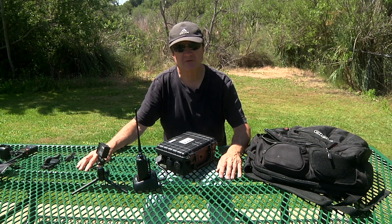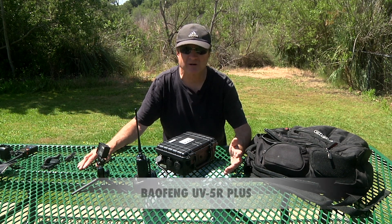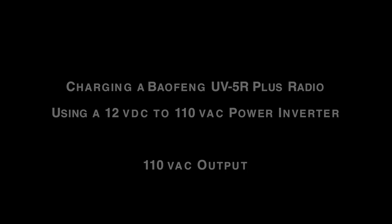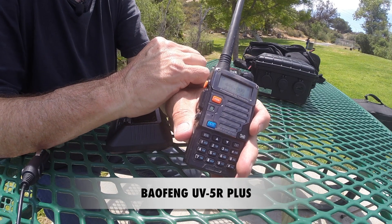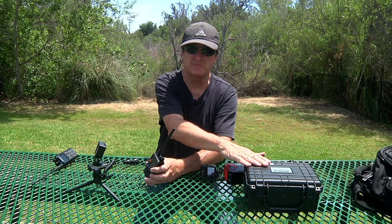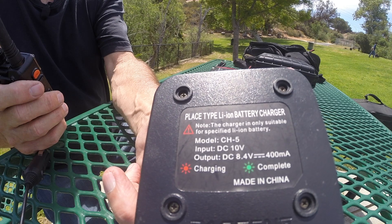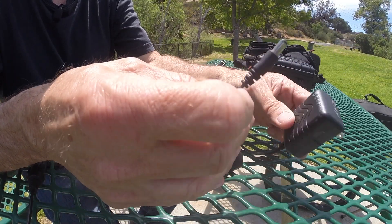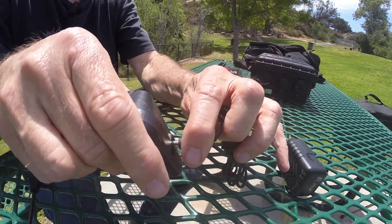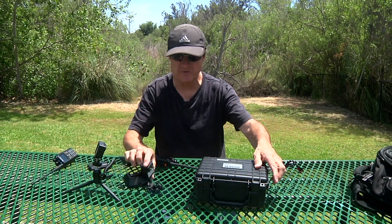The next thing to look at is if you have a radio that doesn't take 12 volts, something different such as 10 volts, like the Baofeng UV-5R Plus. This is a very popular radio and I'll show you a couple of ways to charge it or operate it using the Mighty Box. The battery requires 10 volts to charge — you can see a sticker on the bottom of the cradle that says input DC 10 volts. Since the Mighty Box is 12 volts, we can't plug it directly in, so we need something in the middle — a power inverter.